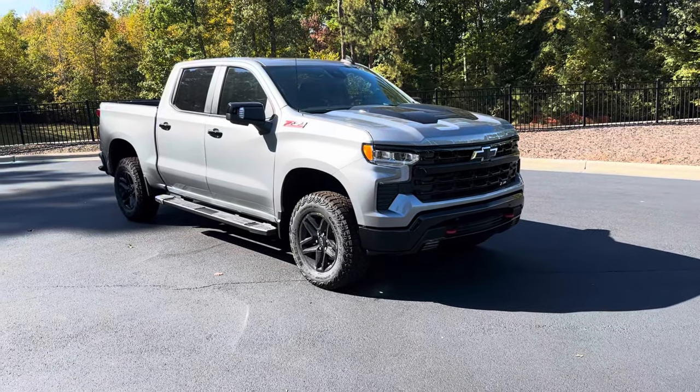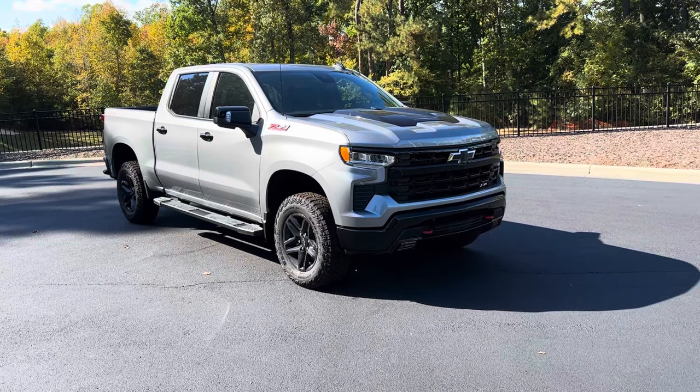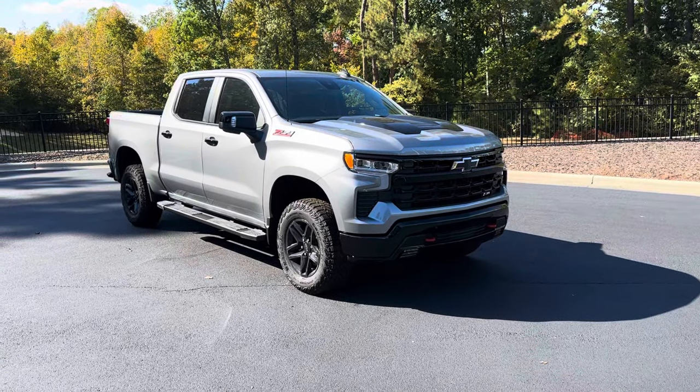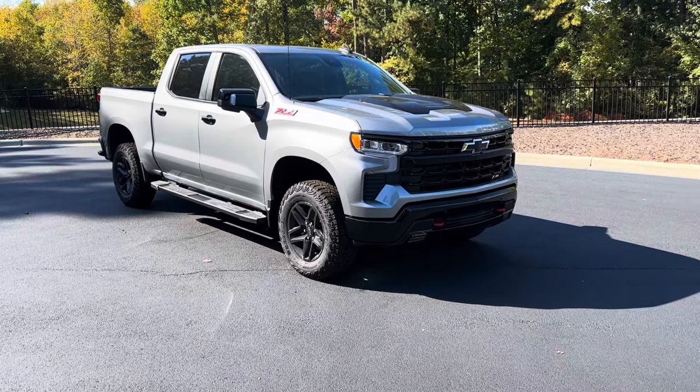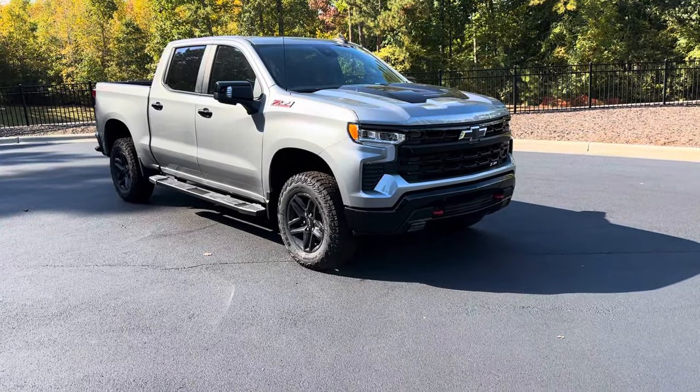How's it going everyone? Welcome back to the channel. My name is Joshua McDonald and today we'll be checking out the 2024 Chevrolet Silverado 1500 LT Trail Boss. Make sure you like this video, subscribe down below for more content, and let's jump right into it.